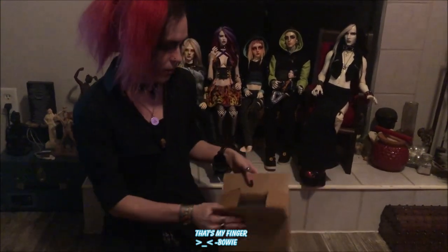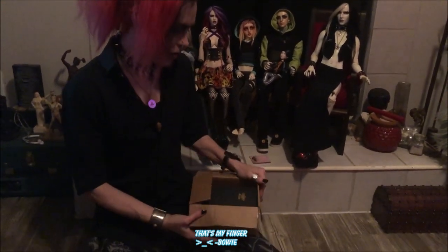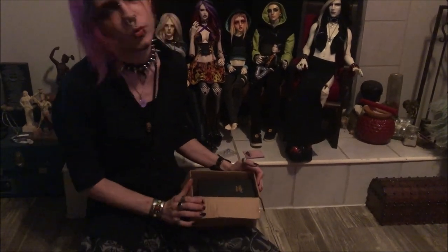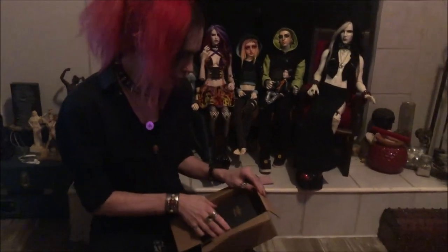The second announcement is this is an unboxing video, which I'm sure you can already see from the description. I just got our black box doll — the Wepwawet Anubis version — from BJ Divas.